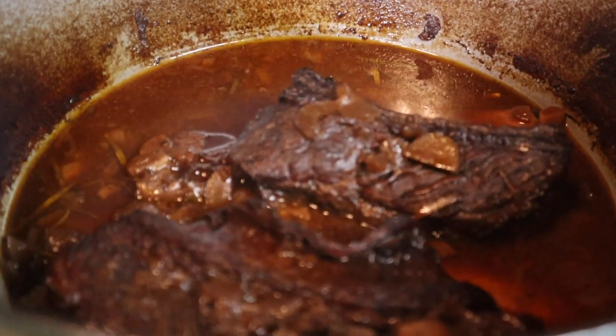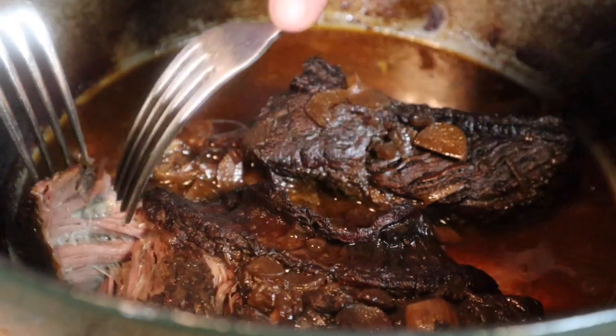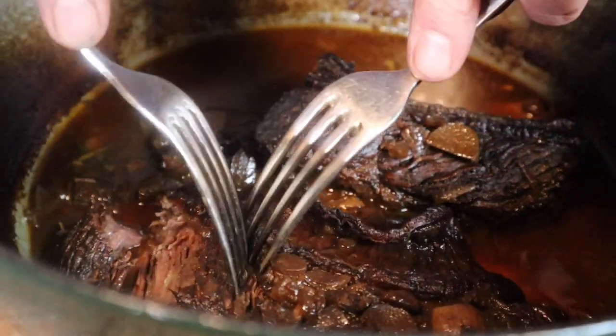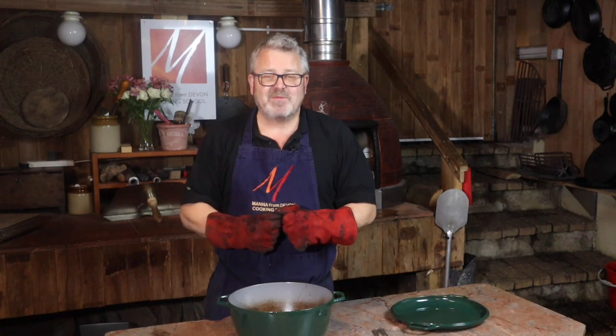You can see it still simmering away in there. If I take a fork and pull at this, you can see how it just breaks apart wonderfully. So there's our braised Jacob's Ladder — four hours in the oven, cooked in red wine and porcini mushrooms, ready to be eaten just like that with mashed potatoes. Or you could wait for the meat to go cold, shred it up, and put it in ravioli, empanadas, lasagna, cottage pie — all sorts of different things. Thanks for watching and we'll see you next time.